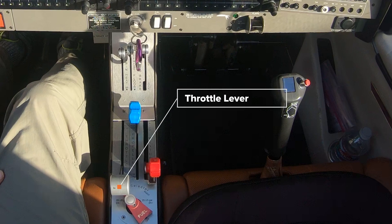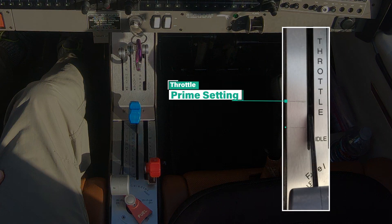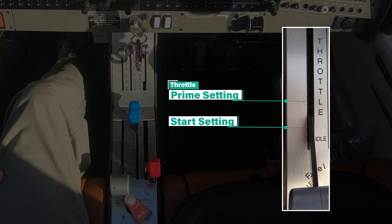Now we are looking at the throttle lever, shown here in the full rear or idle position. It's important to note that there are throttle settings for both priming and starting the engine. As you see here, we have marked these settings on the throttle panel for easy reference. The prime setting is marked 1.2 inches forward from the rear of the slot, and the start setting is marked 0.4 inches forward from the rear of the slot.